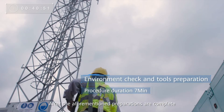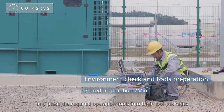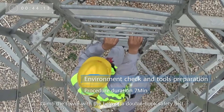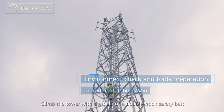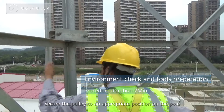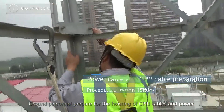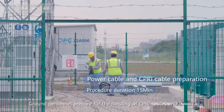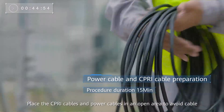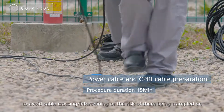After the aforementioned preparations are complete, tower workers check the environment on the tower and place the required operation tools into their tool packages. Climb the tower with the help of a double-hook safety belt. Check the stability and safety of the tower body and pole. Secure the pulley to an appropriate position on the pole. Ground personnel prepare for the hoisting of SIP-RE cables and power cables as tower workers are checking the tower. Place the SIP-RE cables and power cables in an open area to avoid cable crossing, intertwining or the risk of them being trampled on.